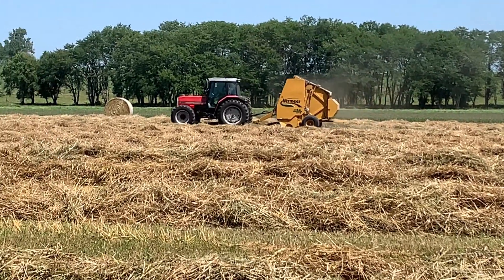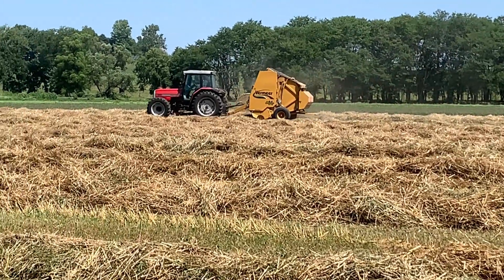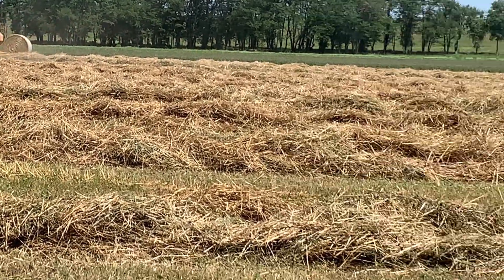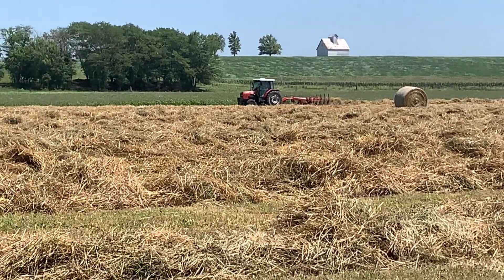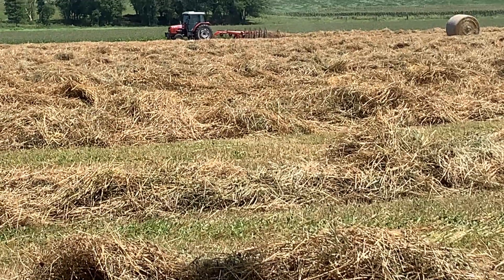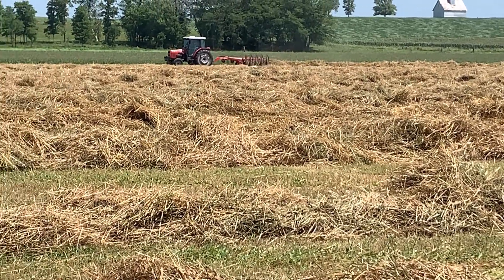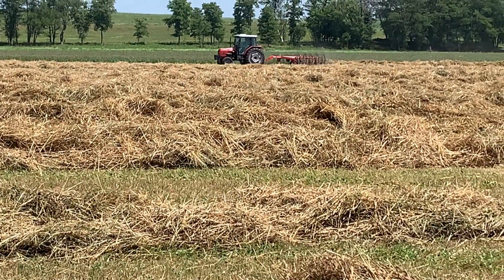Okay guys, it's nice graduating to management. Dane is over there baling by himself and Claire is over there with Christian raking ahead of them. And I am getting ready - as soon as I get this hay out of my way, I am coming back and I'm going to no-till plant some cover crop here for fall pasture.